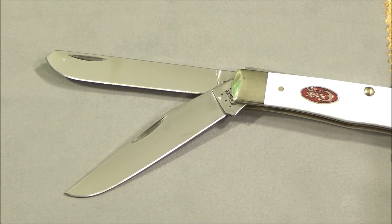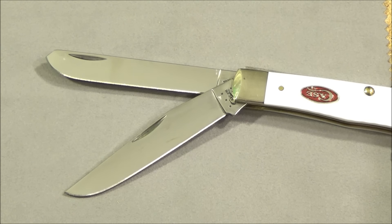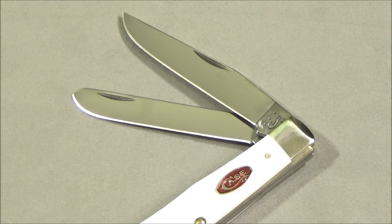It uses their TrueSharp surgical stainless steel. There are the two blades — you have what they call a spay point blade and a clip point. They're both full flat ground and they are both three and a quarter inches in length. You can see a very nice satin finish on those.